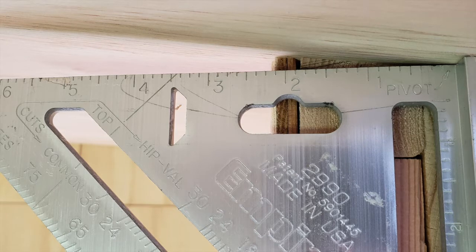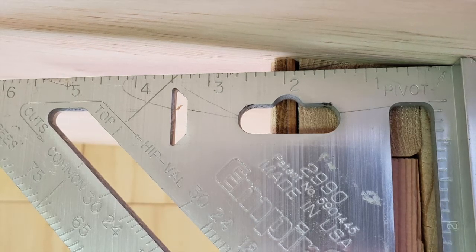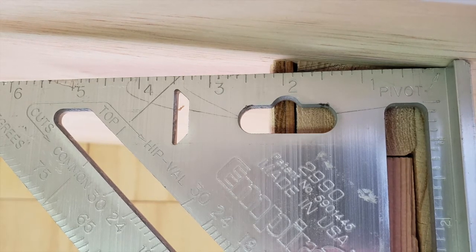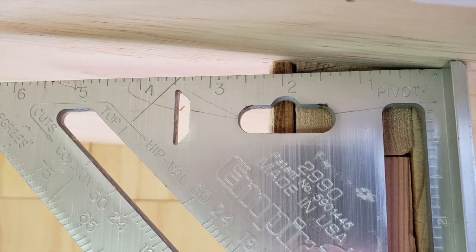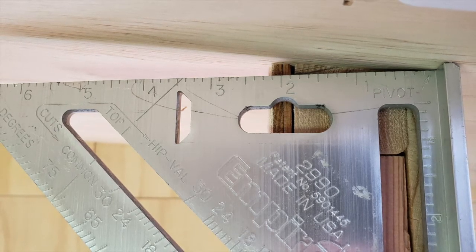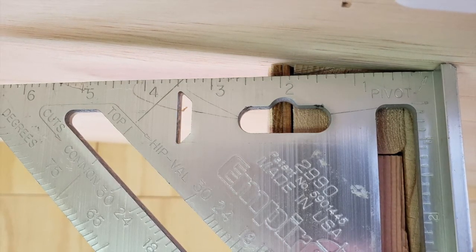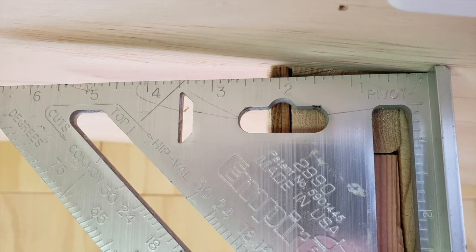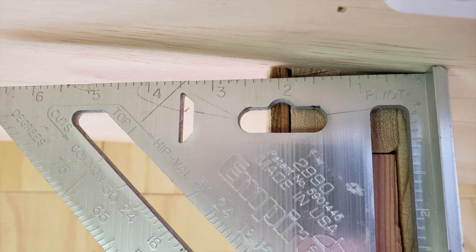My ceiling tapers down towards the front of the camper. Since the board is going to be 4 inches wide, I'm going to measure at the 4-inch mark to find out what the gap is — and it happens to be 5/8 of an inch. So when I cut the board for the end of this partition wall, I'll have the left side be 5/8 of an inch longer than the right side.